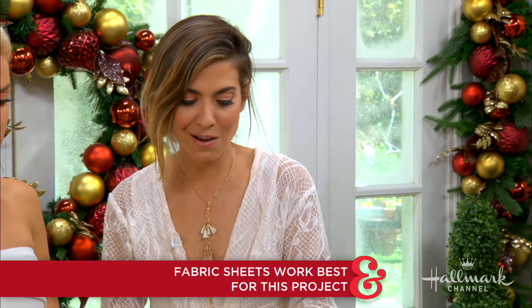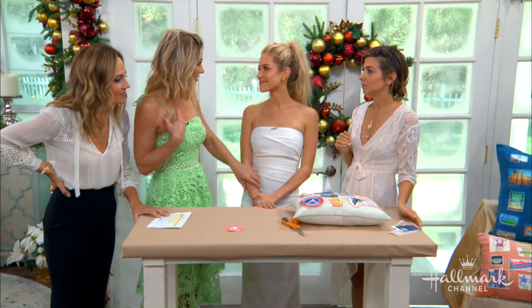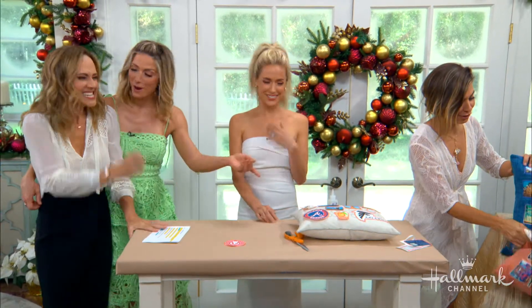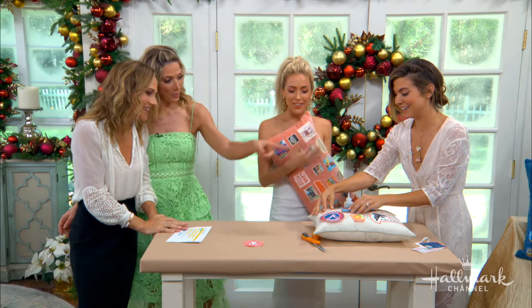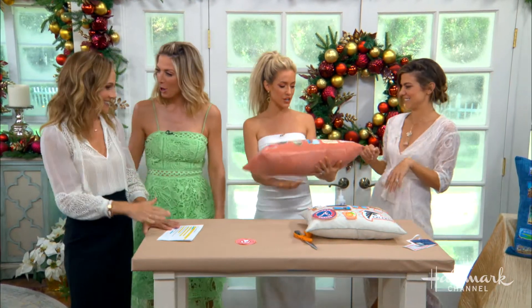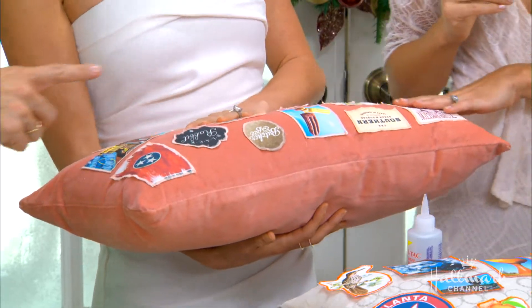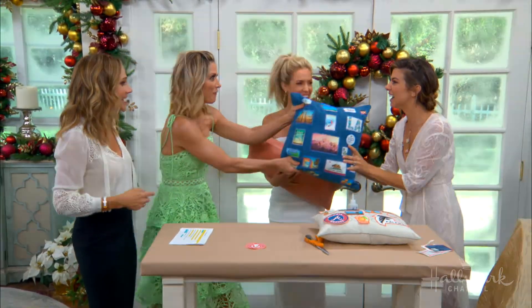Thank you, Orly! And I just want you both to know — we didn't make these pillows for ourselves. Kristen, you get the one for Tennessee, and you get the one for Georgia. You actually made yours! There's also a California one. You get to go home with two. I told you you'd get a lot of presents. It's a pillow fight!